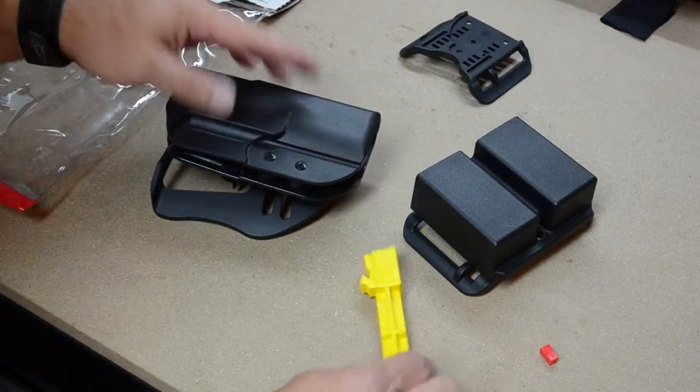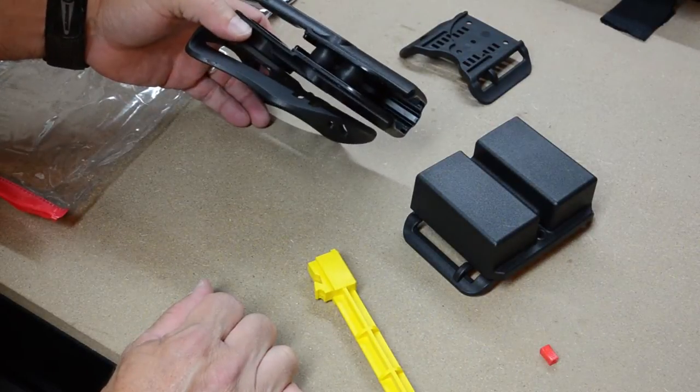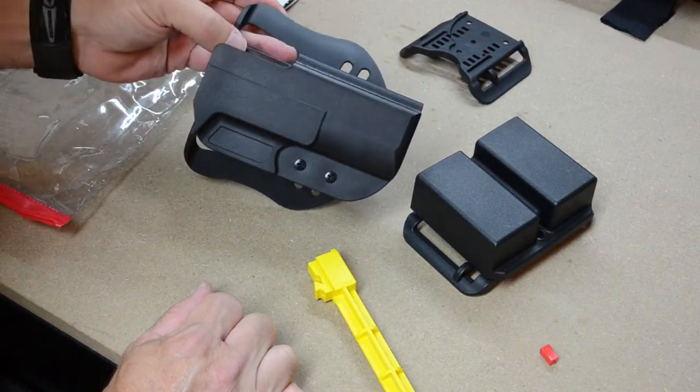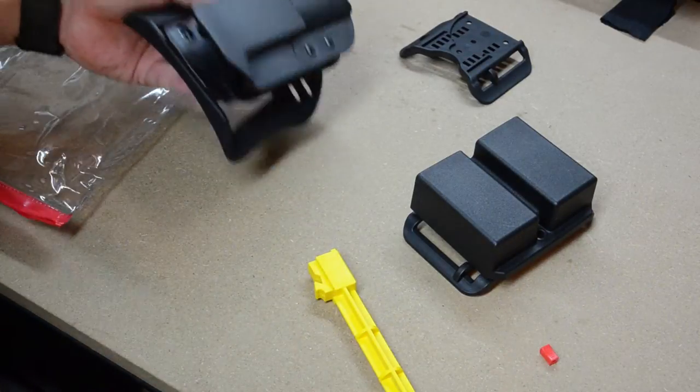Anyway, there you go — just a quick look at the Blade Tech. I'm interested to use it. This will be my first Blade Tech holster, so I'm interested to use it with the Glock 21.